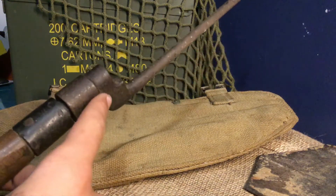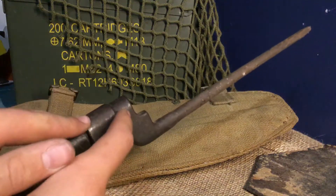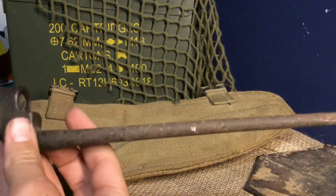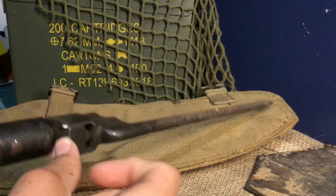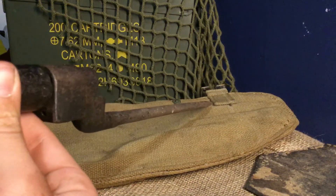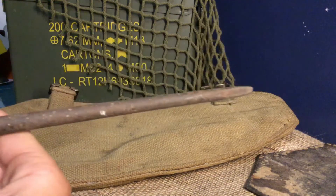The longer bayonets don't look like this — they're different. You just push that button, but I'm not going to try and do it on camera because it won't go very well. This is a little bit dirty and a bit rusty — I need to fix it up.